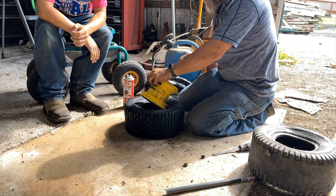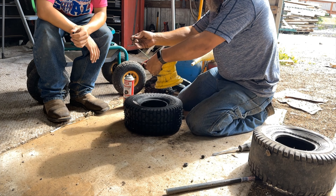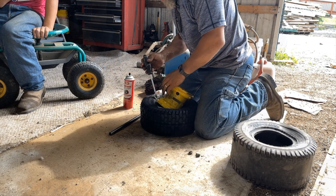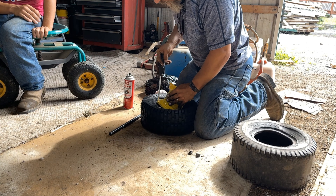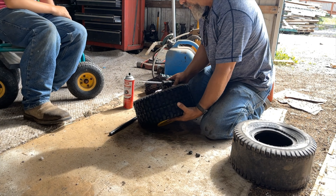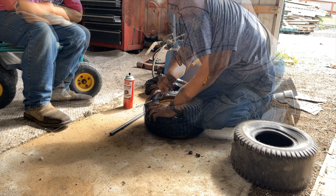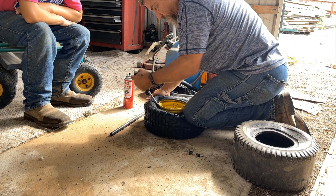Same thing — make sure there's a clean connection, make sure all the rubber is through. Little tiny tires, they're closer that way. Whoa.